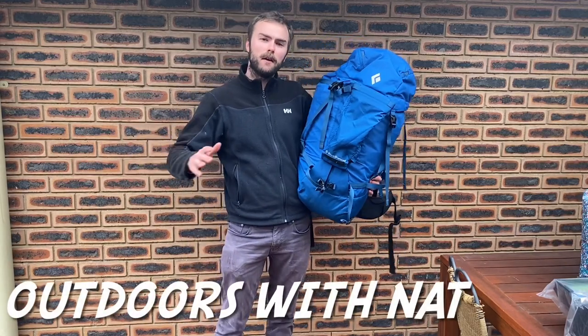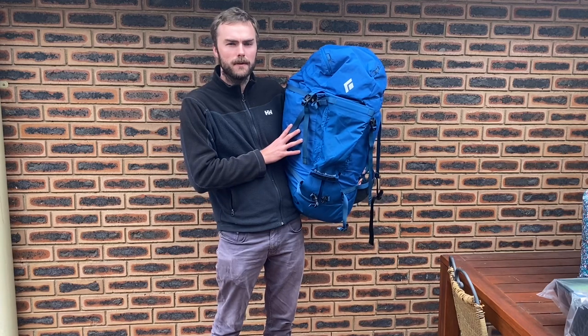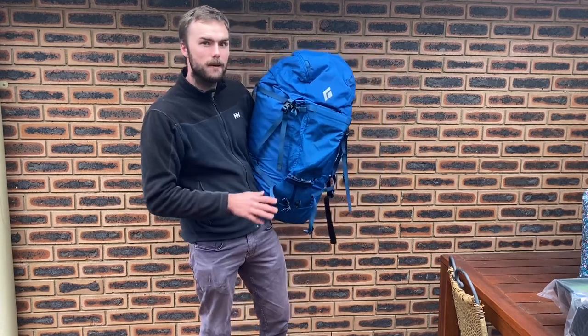Hello and welcome to Outdoors and Nat. Today I've got a Black Diamond Mission 75 litre pack. This pack costs about 420 Australian dollars as its recommended retail price. Let's run through some of its features.